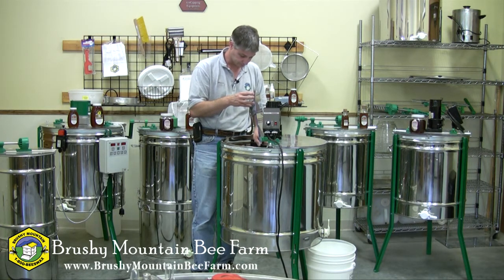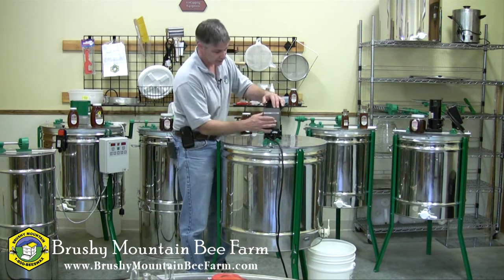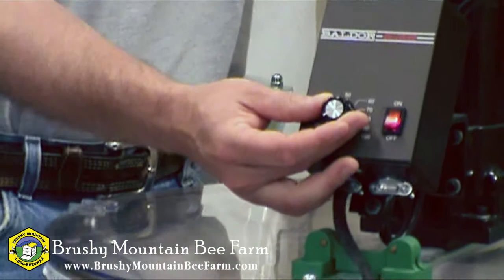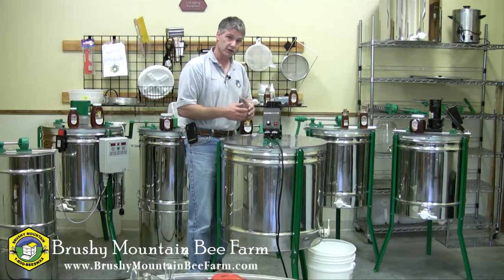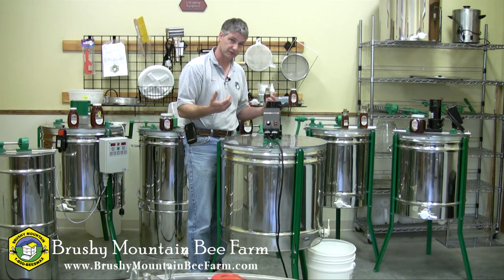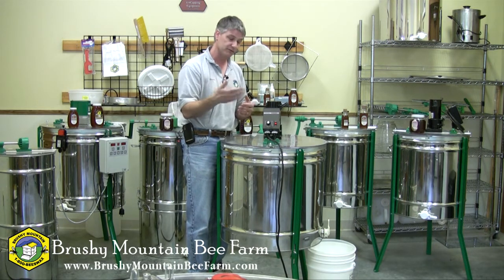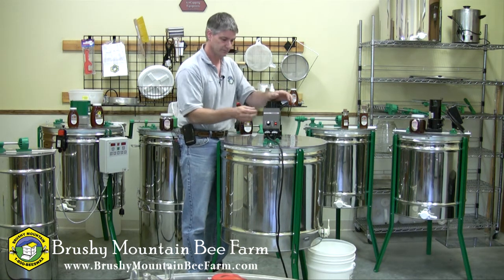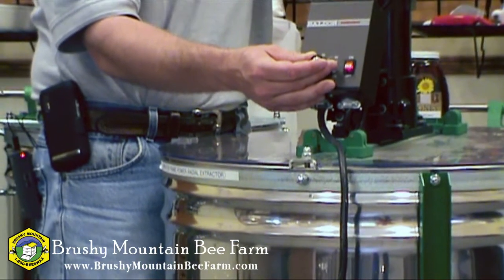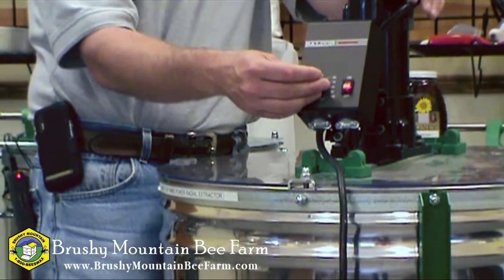To operate the extractor, make sure your cover's closed, then simply turn it on and gradually increase your speed. You want to start off slow so that the honey slowly gets slung from the frame, because a full frame of honey is quite heavy and can exert a lot of pressure on the foundation and comb of that frame. If you start spinning it too quickly you can actually blow the foundation out of the frame, and you don't want to do that. So start off slow and gradually increase your speed and let the honey slowly sling out.